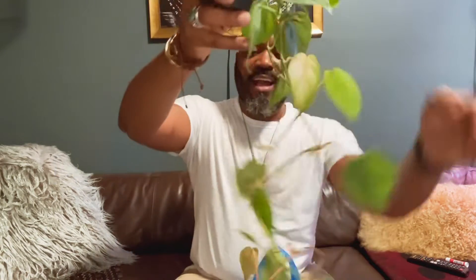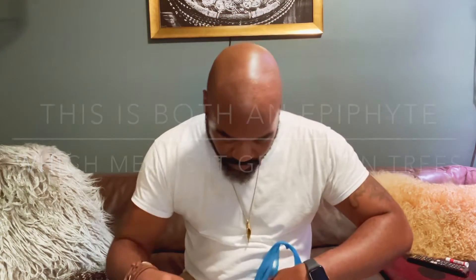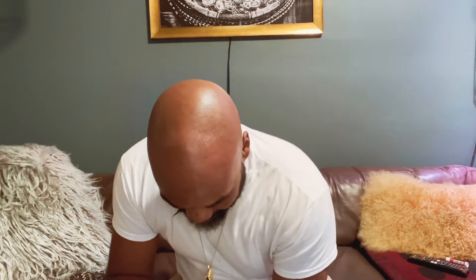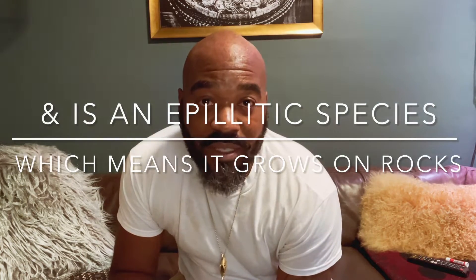I got two of these. This is a philodendron cordatum. Super amazing. Let me just give you some fun facts on these guys. These guys are native to Central and South America. You can tell what they are by their heart-shaped leaves.